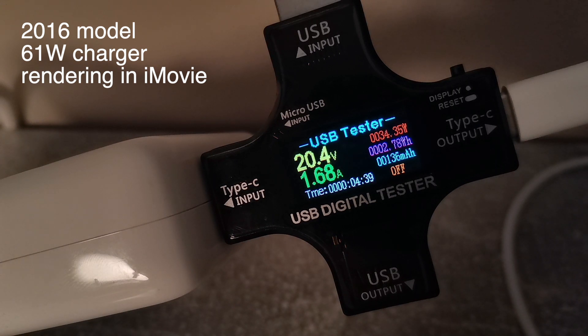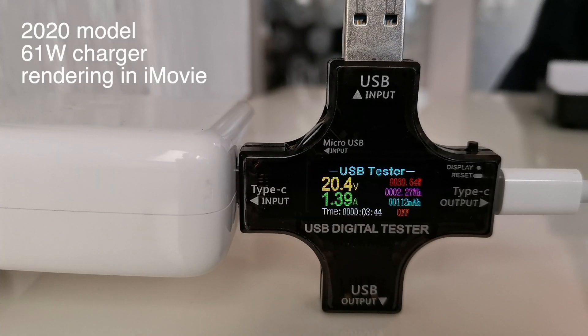Let's get down to business! Take a look at the 2016 model's consumption while its Apple charger is plugged in. As you can see, it's being charged at a bit more than 20 volts and it's pulling about 1.8 amps. If my USB tester is accurate enough, the Mac used up about 3 Wh in about 5 minutes while it was rendering the video. Now let's do the same thing with the 2020 model. The voltage is about the same, but the amperage is a bit lower — around 1.6 amps.